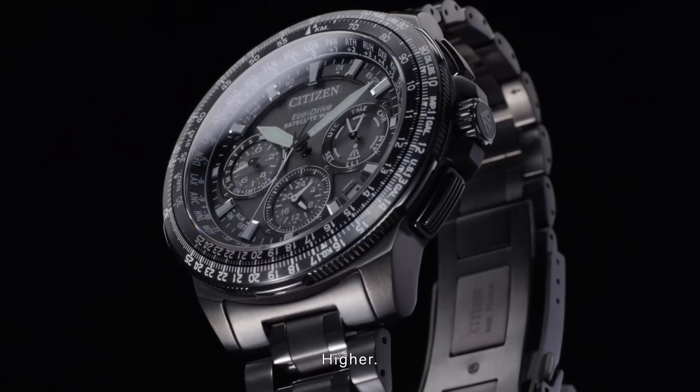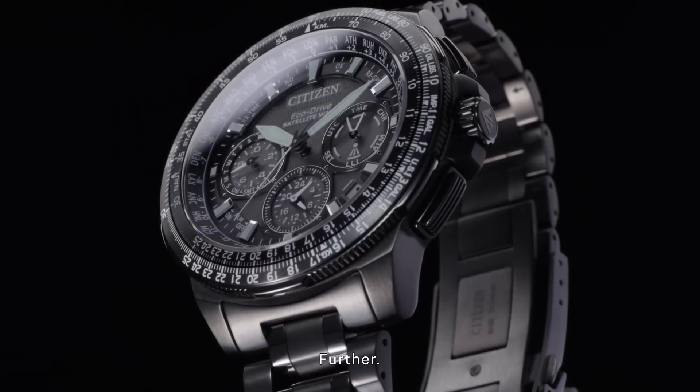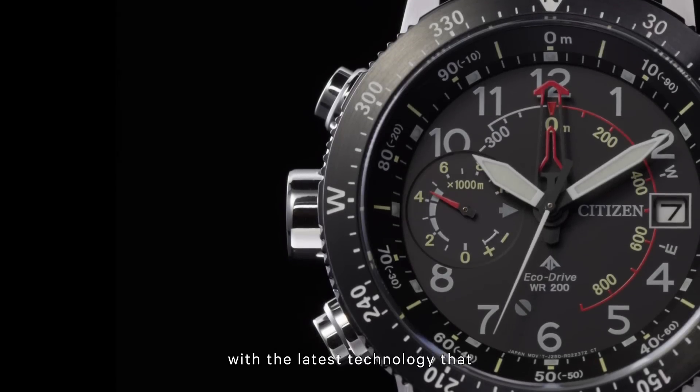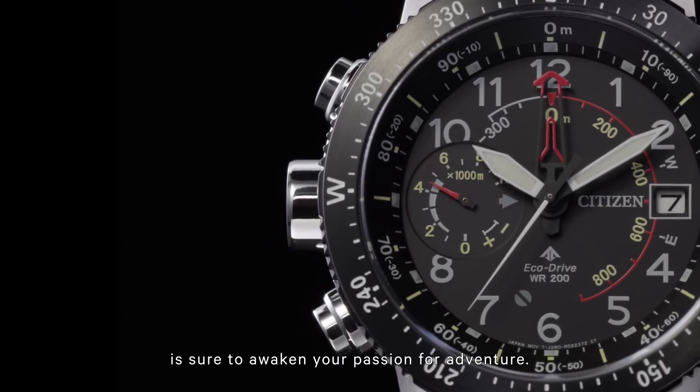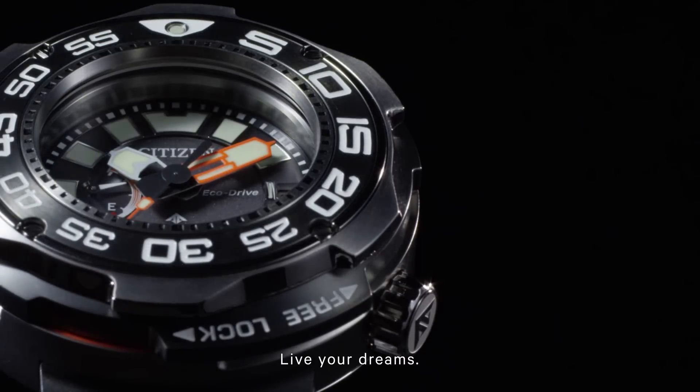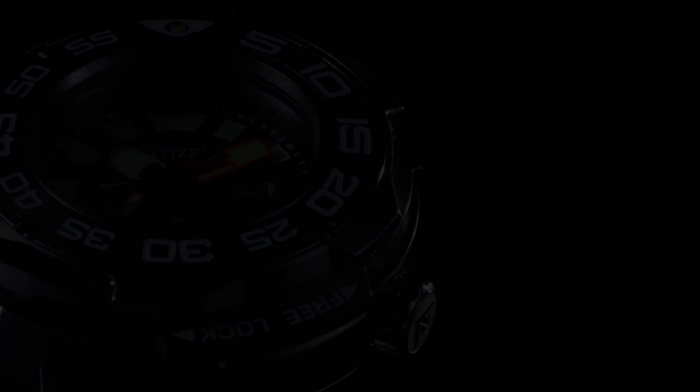Deeper. Higher. Further. Every Citizen Promaster is packed with the latest technology that is sure to awaken your passion for adventure. Be bold. Be inspired. Live your dreams. Go Beyond. Promaster.